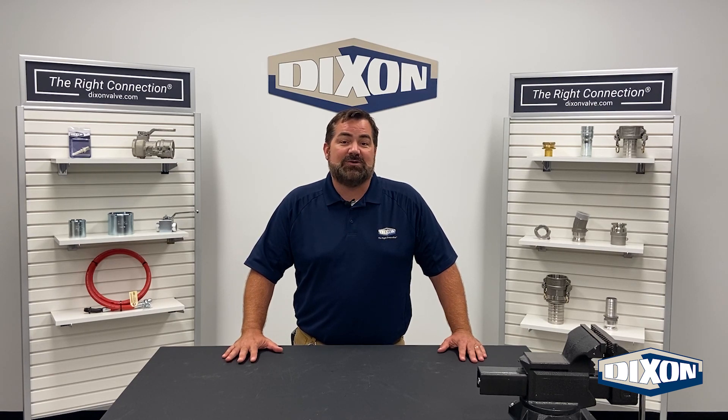In this video, we will demonstrate how to assemble and install an ESB-2 onto a Dixon load arm.